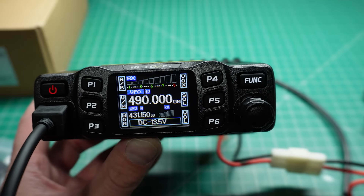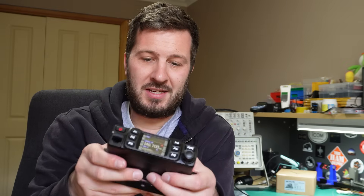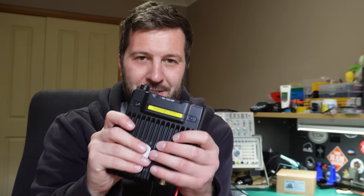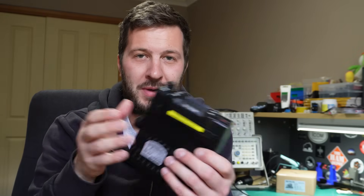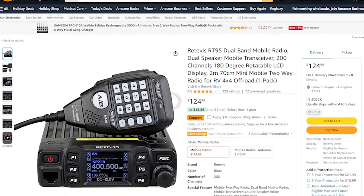Of course, make sure you only transmit where you are licensed to do so. I didn't expect this radio to be that good — the audio is fantastic, it's tiny so you can fit it in the smallest of spaces or vehicles. It's a great radio; I really, really like it. There's a link in the description if you want to pick one up — that link helps support this channel, and if you could give this video a thumbs up I'd really appreciate it. I do many other review videos on different radios, so make sure you subscribe so you don't miss out.